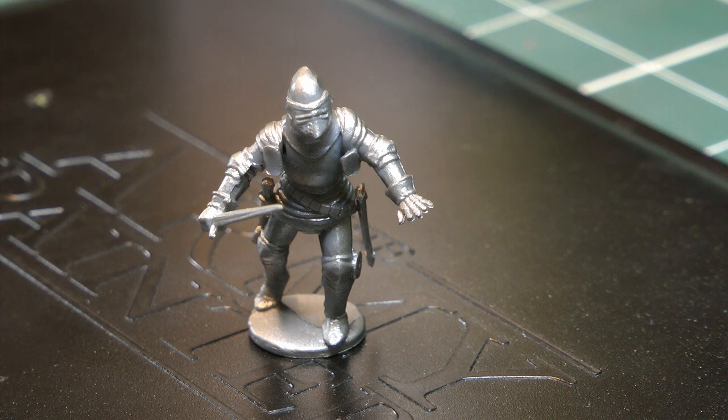Welcome back to Miniature Wargaming Warriors. My name is Ken. I'm going to show you today how I've been painting some medieval miniatures. This is all very new to me, so I thought I would put a video up because people might want to know how I'm doing it. I think I've got the technique down pretty well and these guys are quite quick to paint.